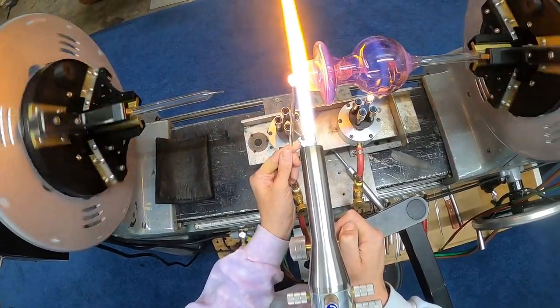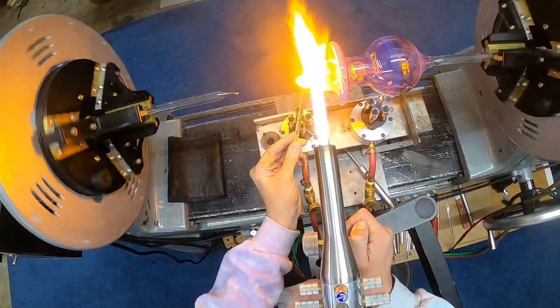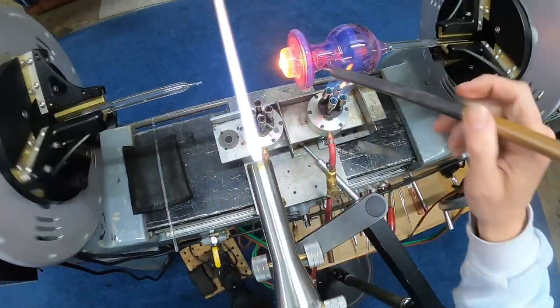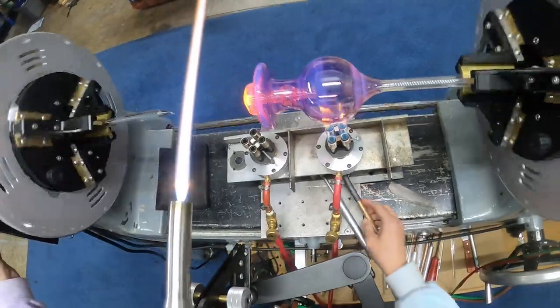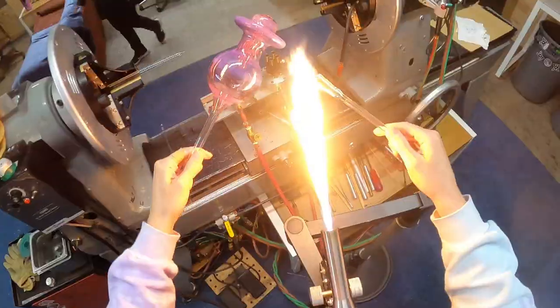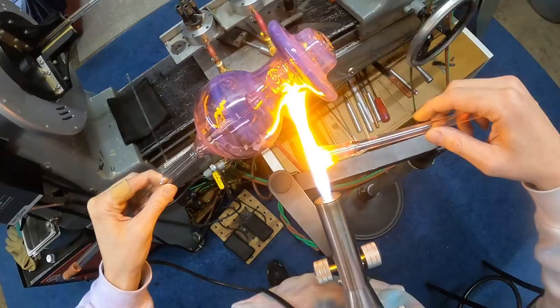Immediately I go right into the bottom, ripping that section off. Then I do a little no-pressure seal here — I take my graphite reamer, put it in the perk hole, then give it a little blow. If I heat the bottom enough, it stabilizes the bottom and you'll see it create those round edges on the bottom so it's not sketchy. Right after that, I immediately go into patching that hole.